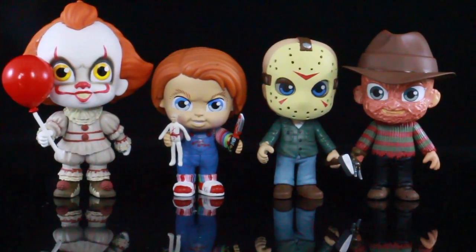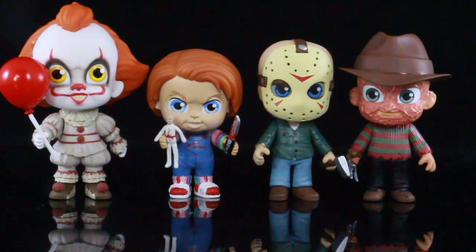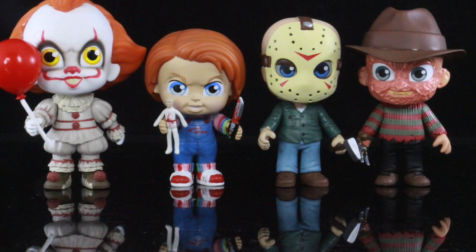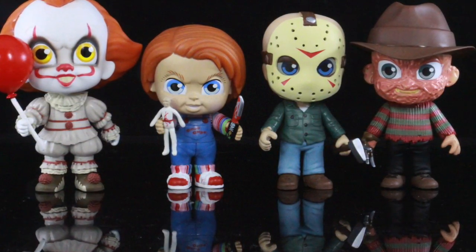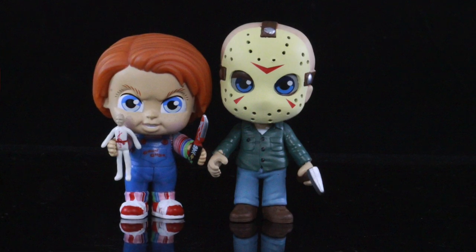Alright guys, here's all the figures from the Funko Five Star Horror line. I definitely recommend these, especially if you're horror fans. I know these are like cute versions of the horror icons, but I still think they're great for your collection. Hopefully down the line they'll give us different versions of these characters since there are different looks for them, especially Pennywise, Chucky, and Jason Voorhees. Also hopefully they'll give us a Pinhead, Michael Myers, Texas Chainsaw Massacre, and so forth.